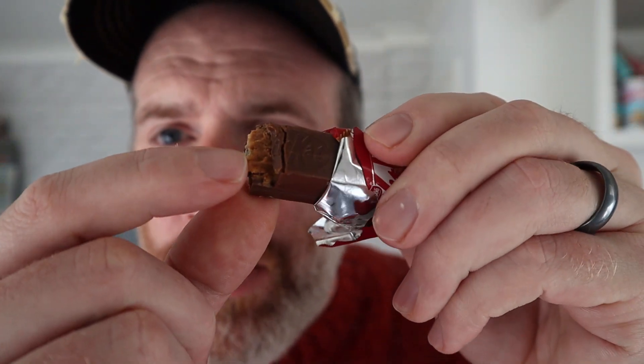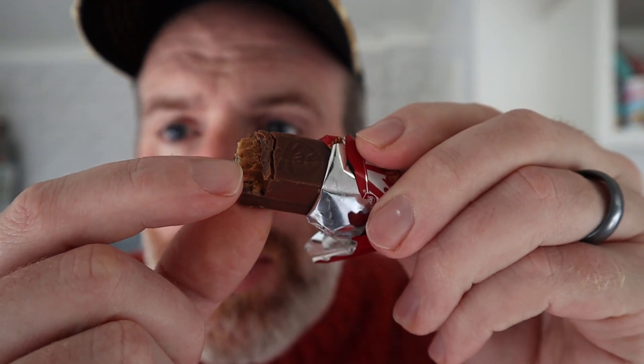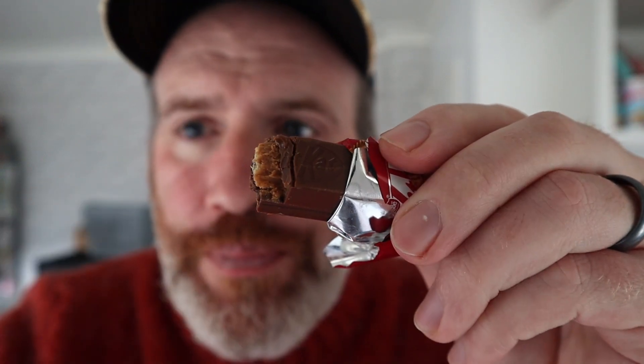A bite of that — you can actually see the Biscoff in there. That's nice. I really like that Biscoff, you've got it all the way through it. Absolutely loads of it.